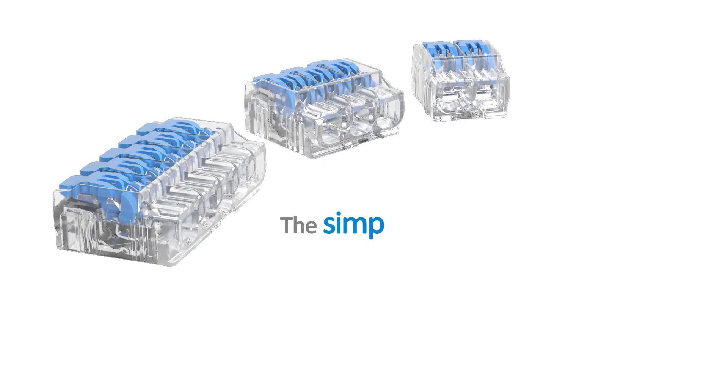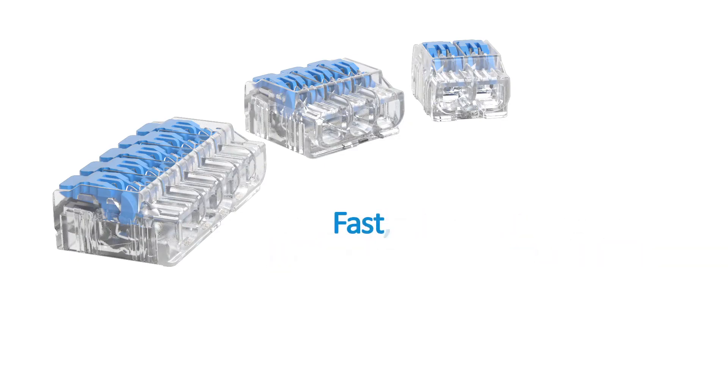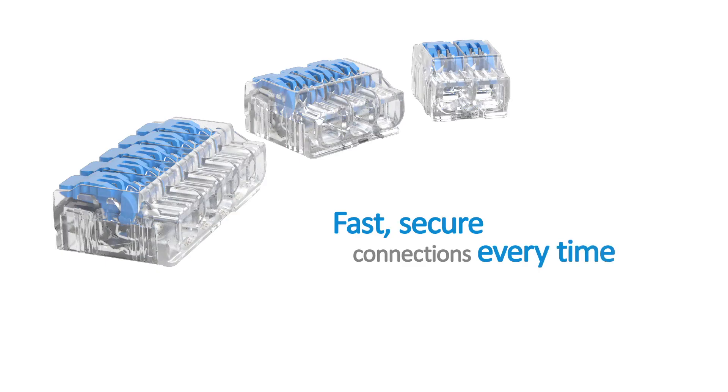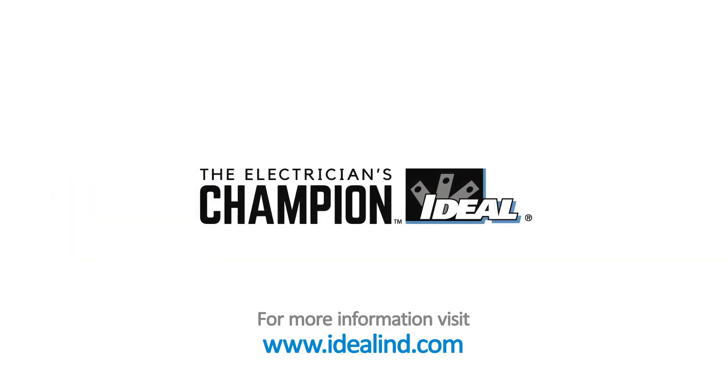They're the simplest and fastest way to join solid or stranded wires — fast, secure connections every time. Visit www.idealind.com to find your local distributor. Ideal Electrical: the electrician's champion.